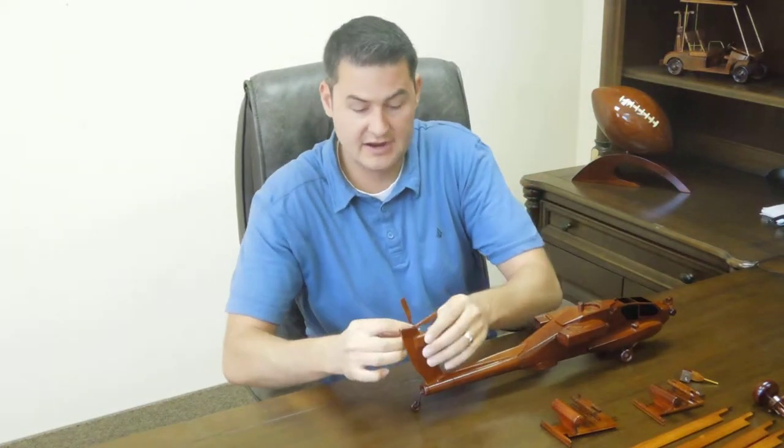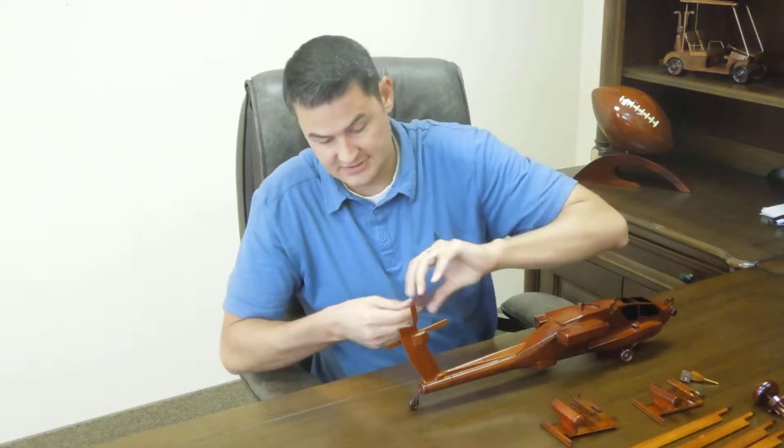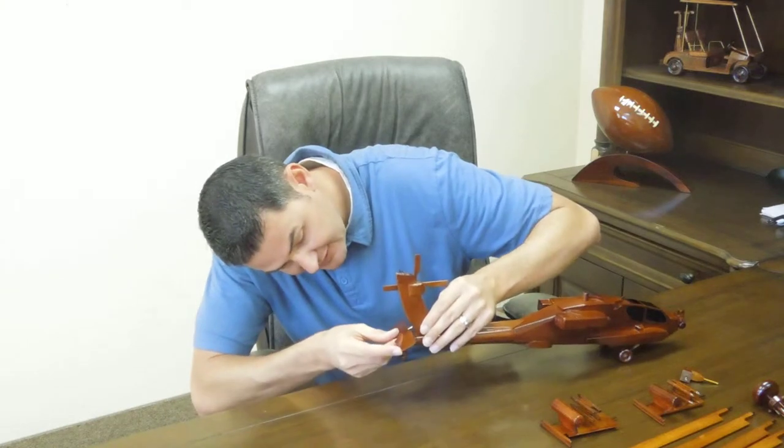I always kind of like to go from the back and work my way to the front. Just slide these pieces in.